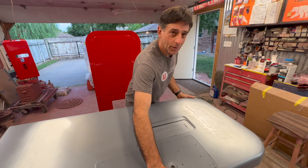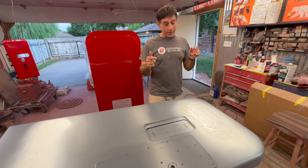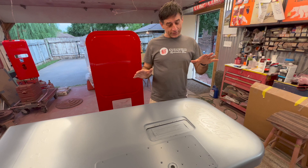Hey, welcome back to Sutter Time Restoration. As you see, we're getting ready to start the lettering process on the Vendo 39. We've got the 'Drink Coca-Cola' and the 'Ice Cold' at the bottom.